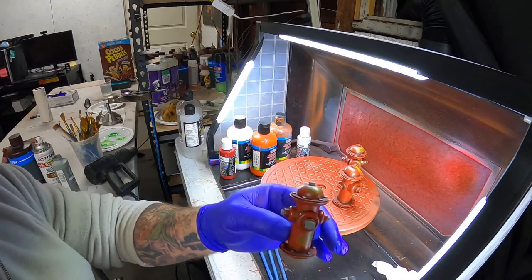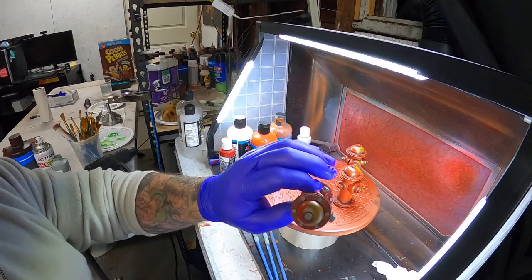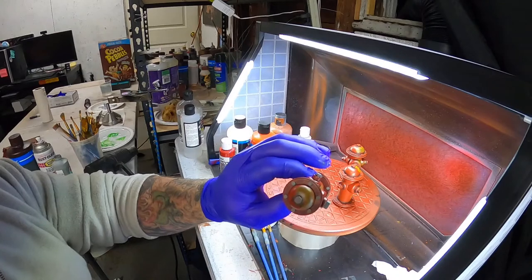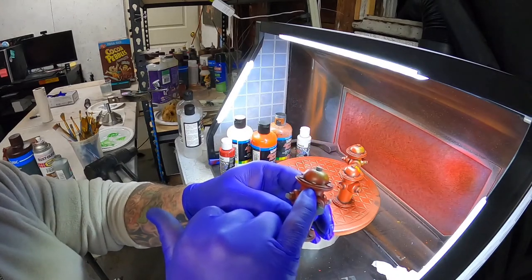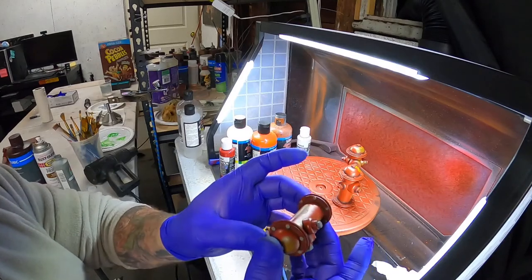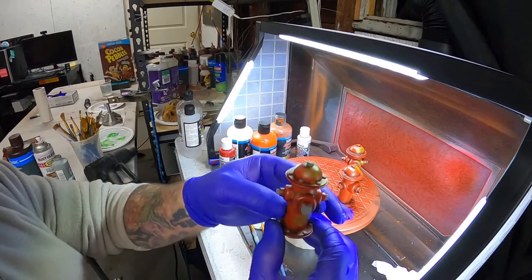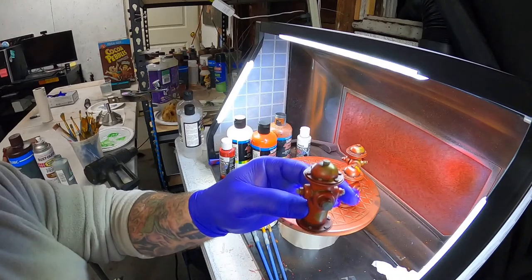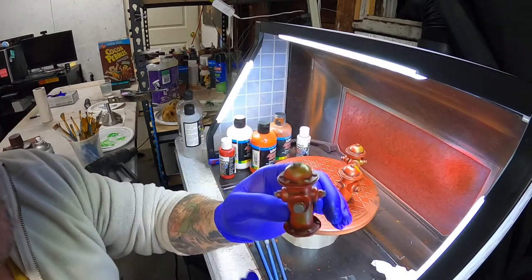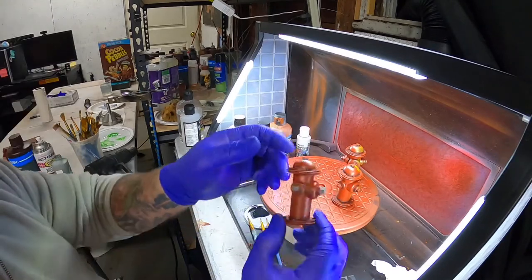This is a fire hydrant design I did. I've got six polygon bolts on the top flange, a flange ring like a gasket, and the same bolts on the bottom flange with a gasket ring also. I've got the big water line coming out and the smaller ones to the side. I'm not a fireman and don't know the exact accuracy, but hydrants have three lines, two flanges, and a top - that's what we built.